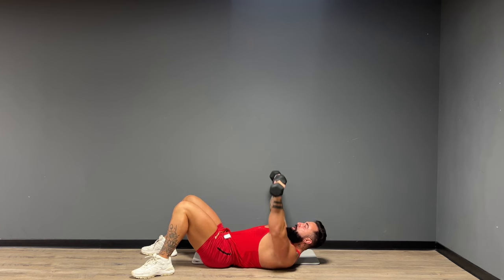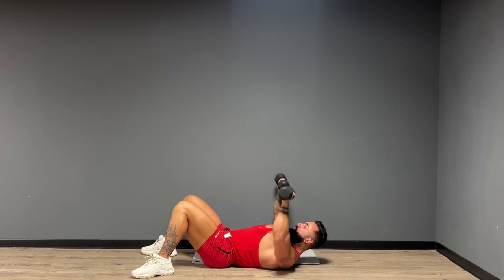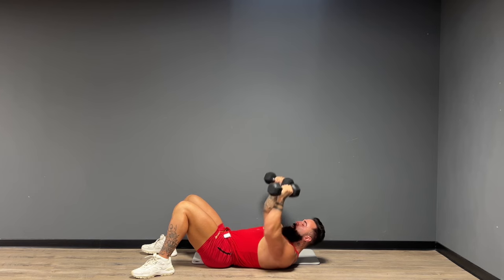Here we go, right away. Press right up to the sky. Really drive those weights up to the roof. Give me five more. Beautiful.